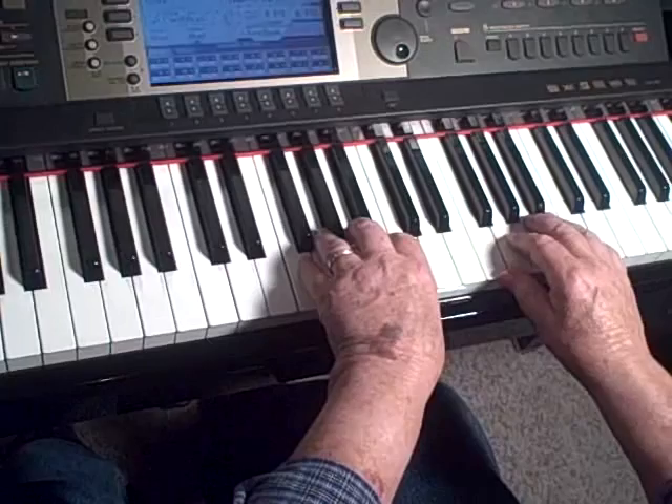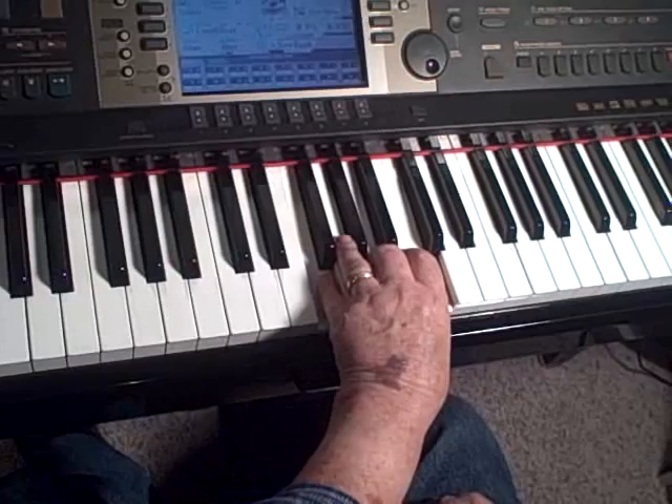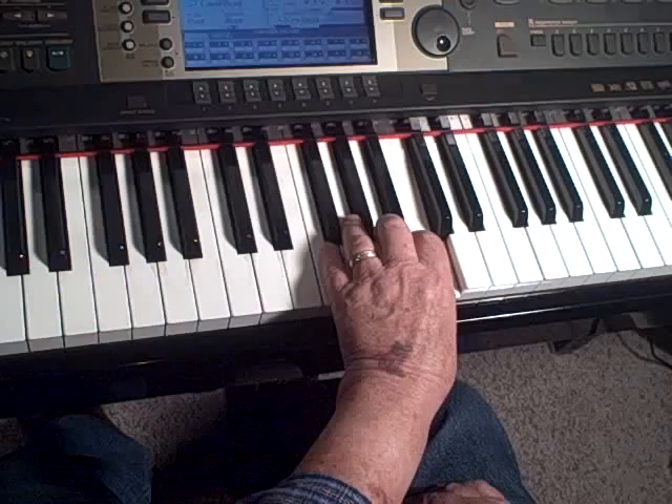For example, well let me just show you what it is first of all. You take any chord like this — any three-note chord — and you can make a pattern out of it by playing bottom, top, middle, top, bottom, top, middle, top.